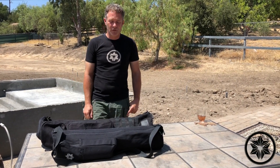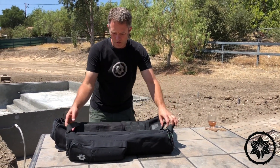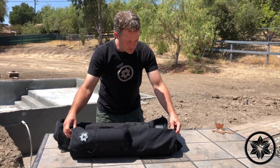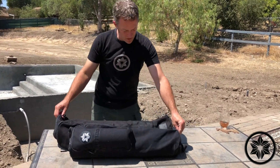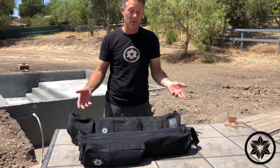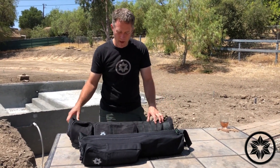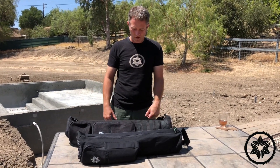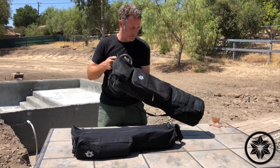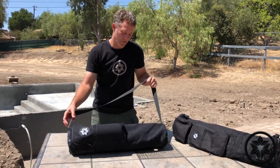Hello everyone, Chris O'Dell here from Datsusara. I'm very happy to show you one of our newer additions to the family of bags today — this is the pure yoga bag. As you can see, it's a bit of a smaller version of our warrior peace bag, which is a big bag you can use as a weapons bag or yoga bag. This is a much, much bigger bag, but if you were just doing yoga or something light, gear-wise, you really don't need the large warrior peace bag. That's why we made the pure yoga bag.